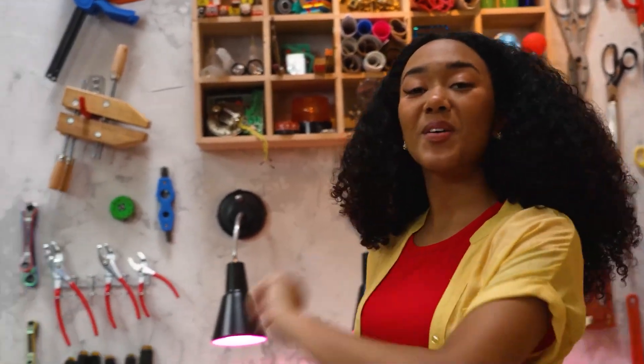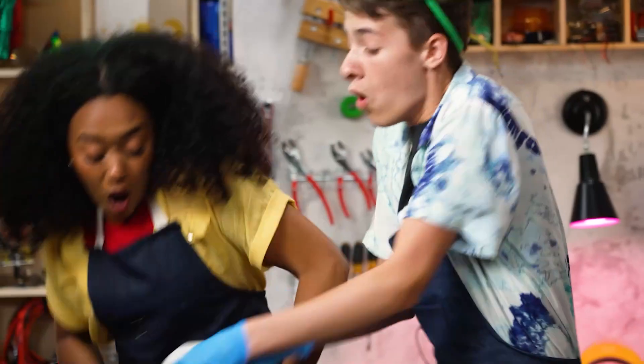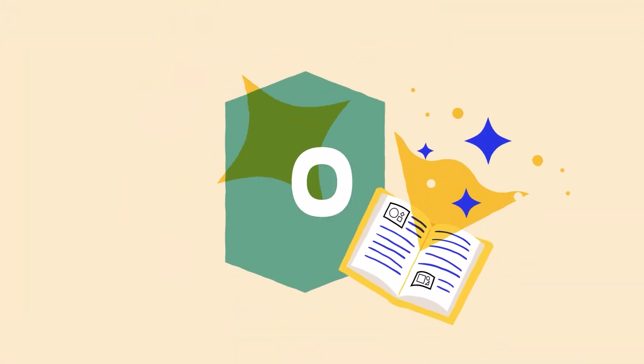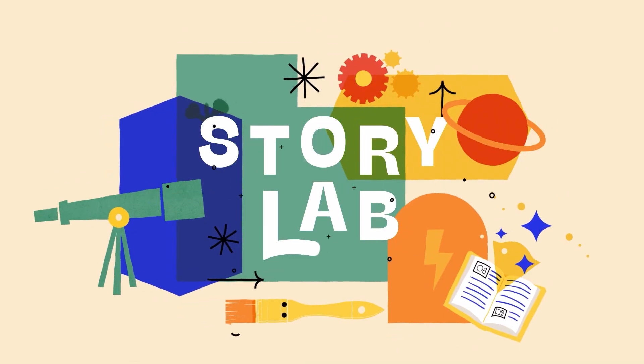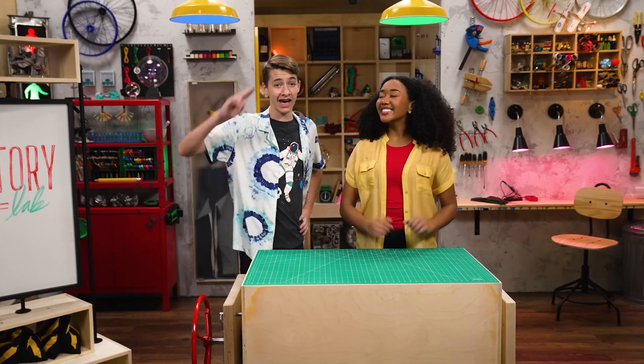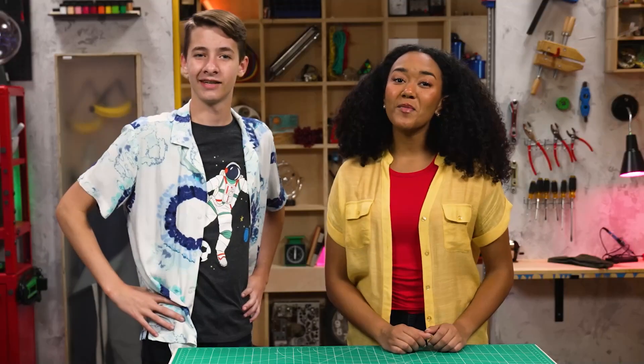Welcome to Story Lab! This week we're talking about grit, while we take a look at the story of someone with a very colorful wardrobe. Hey, I'm Amaya. And I'm Zeke. And we are here to talk about grit.